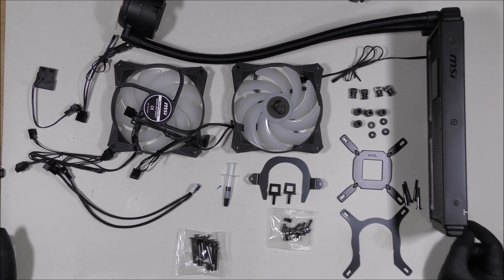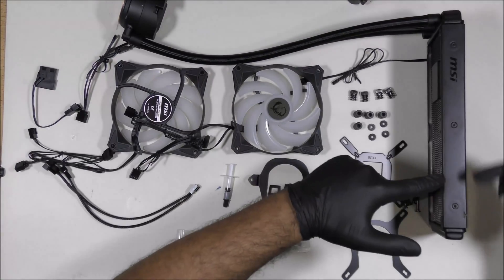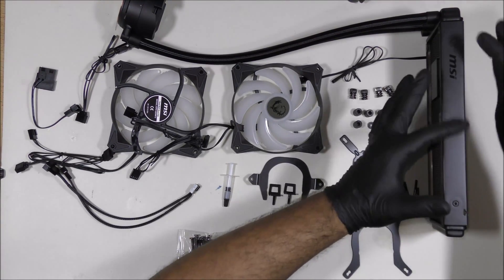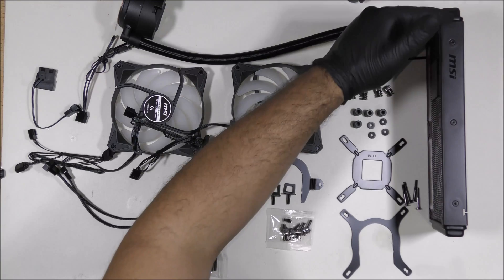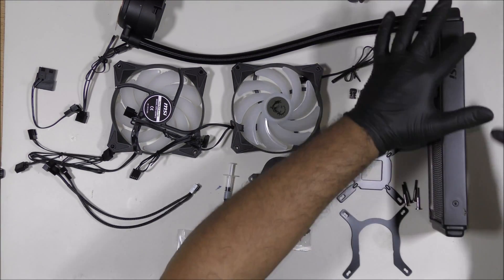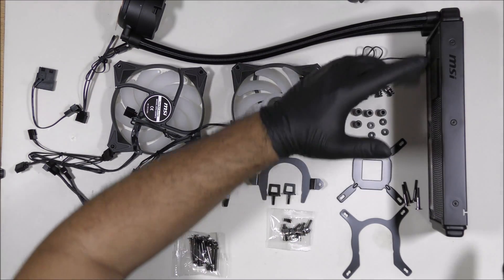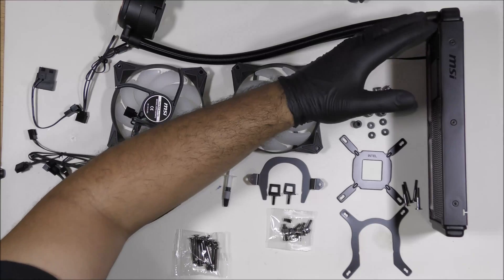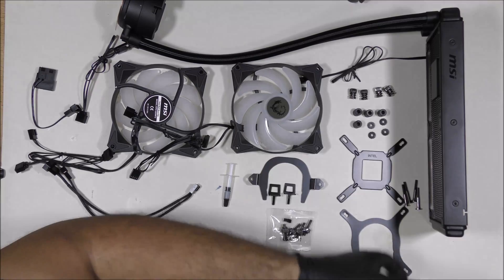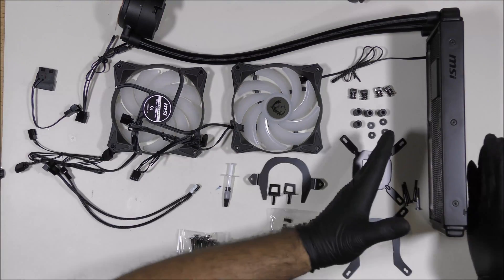Alright, so what's in the box — we have a radiator. Now this radiator has a dimension length. Each desktop has a different dimension length and each radiator has a different dimension length. There are longer sizes and this size, which is the smallest I can find. The length of it is 10.79 inches, and there's 11.5 inches and also 12.5 inches. They also come in three different fans or just two, like this one.